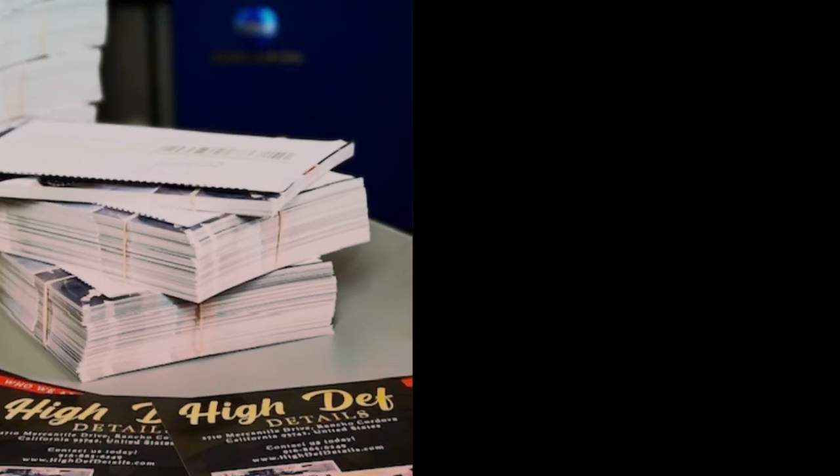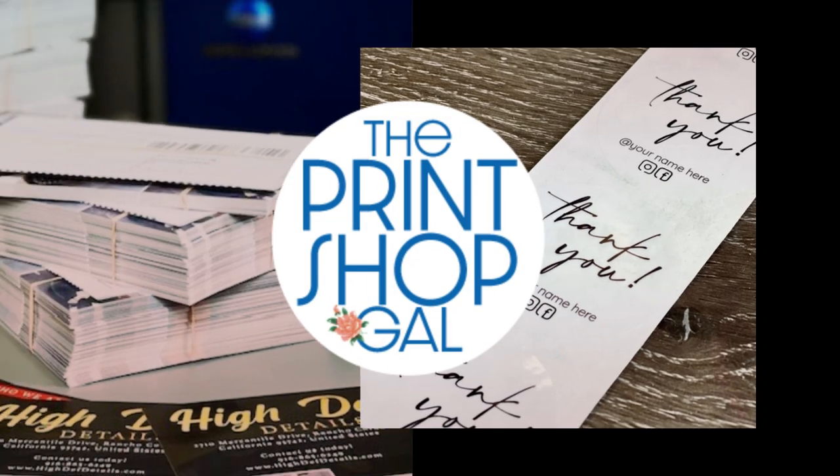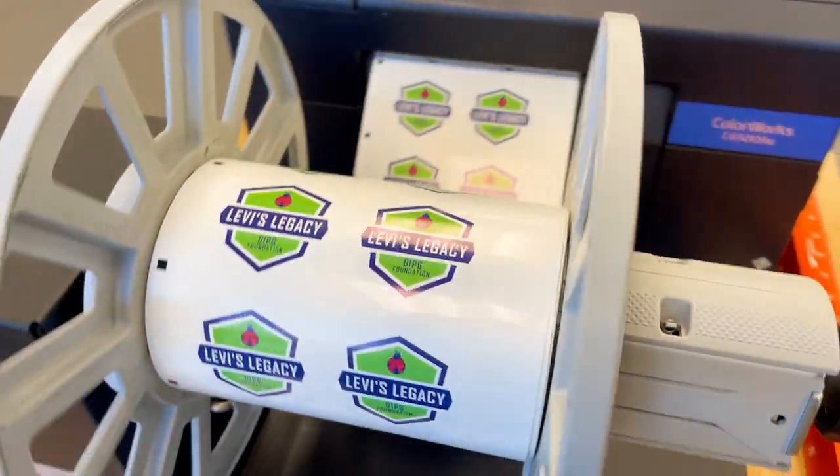Hey everyone, I'm the Print Shop Gal. Join me today on my Monday as I set up and get ready for the week. I've got some labels going here — I like to print these first thing in the morning because they do take some time on the finisher to cut.